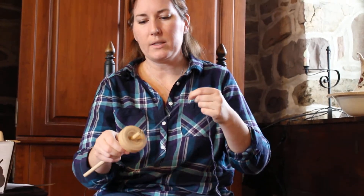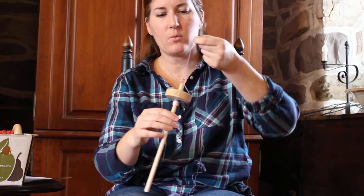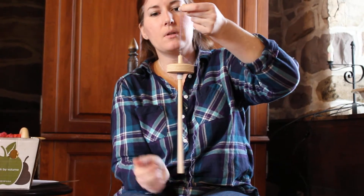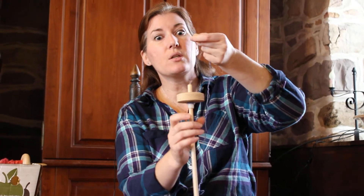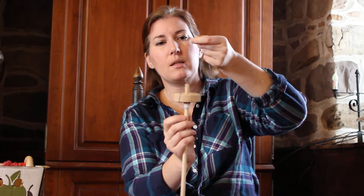Then wind it on to the shaft of your spindle. Wind it three times again around the hook. I'm going to do it in the clockwise direction — you want to do it in the counter-clockwise direction. Again, lots of spin.